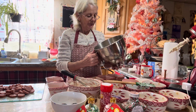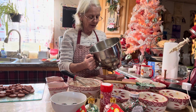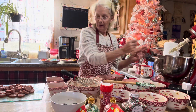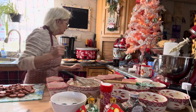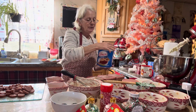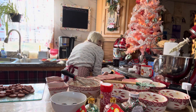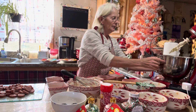The first step: put three-fourths cup of butter, one and a half cups of sugar, and one-fourth cup of Crisco shortening into your stand mixer. Mix it up really well for about four to five minutes until it's light and fluffy.